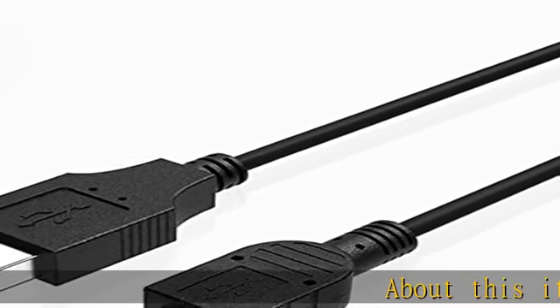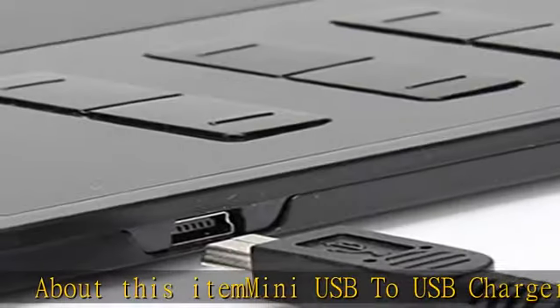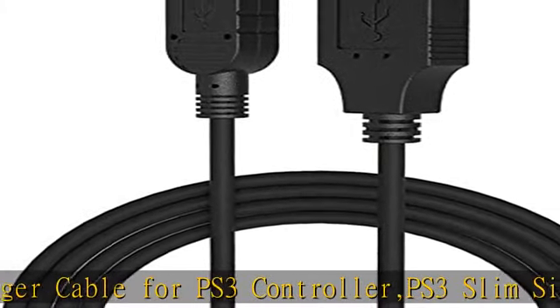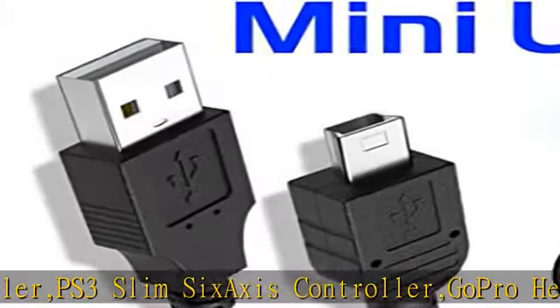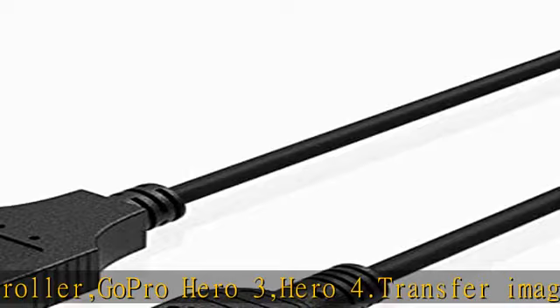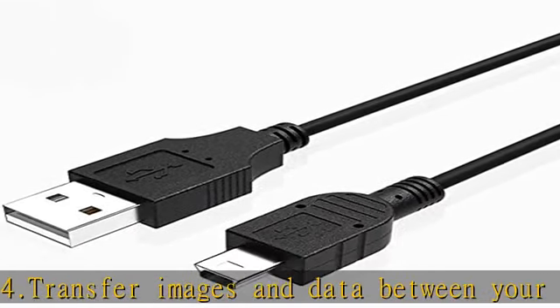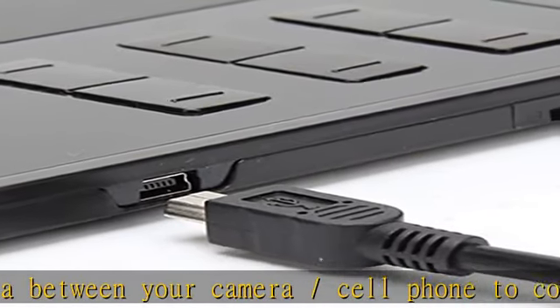About this item: mini USB to USB charger cable for PS3 controller, PS3 slim 6-axis controller, GoPro Hero 3, Hero 4. Transfer images and data between your cameras or cell phone to computer by USB port. USB 2.0 specification, high speed transfer rates up to 480 MBps. Connectors: USB to mini USB 5-pin. Color: black. Length: 3.3 feet / 1 meter. PC and Mac compatible.